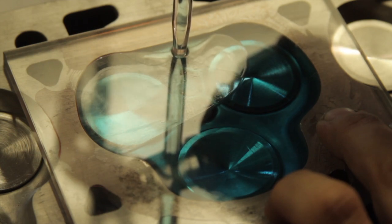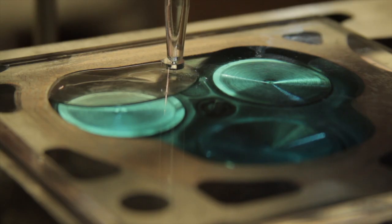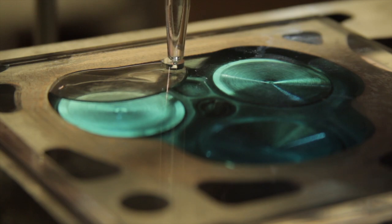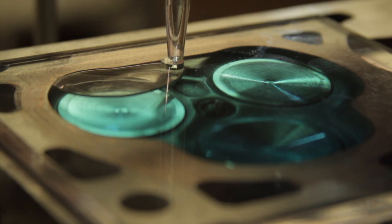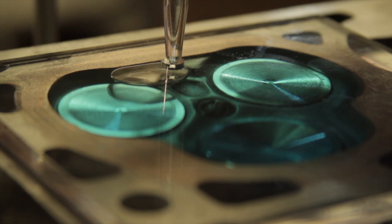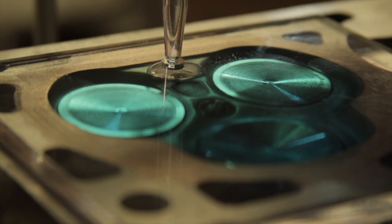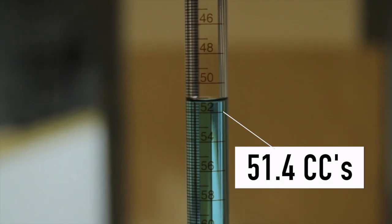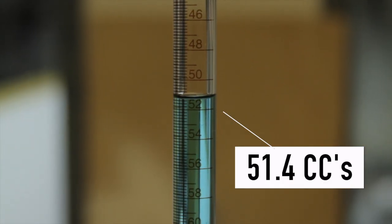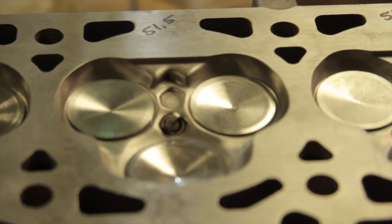I used some shims to tilt the cylinder head over so that it wouldn't trap any air pockets in the chamber. You can see it fills up on the bottom side and then chases that air pocket up toward the opening. It looks like the work I did on shrouding the valves increased the chambers by about one and a half cc's — with flat-top pistons, that still puts me at about an 11-to-1 compression ratio.